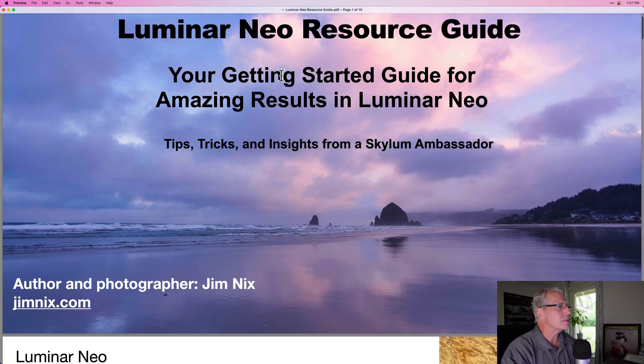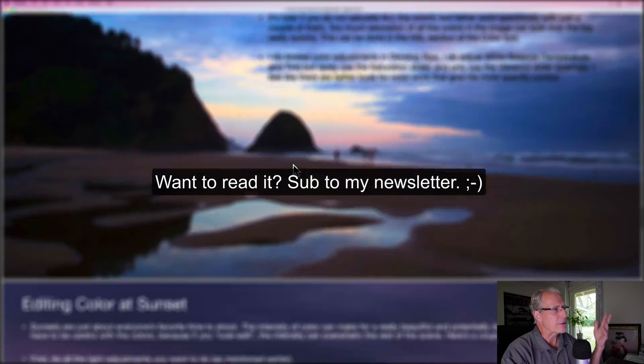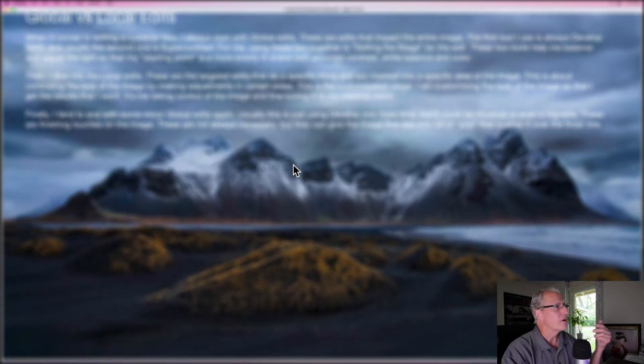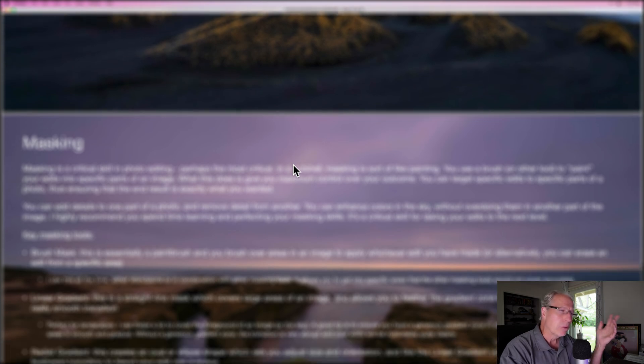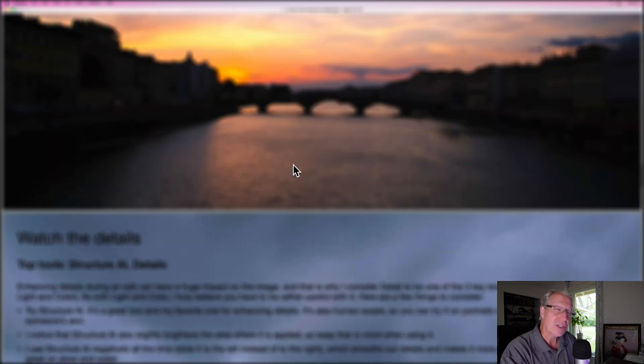The first thing is, last week, for all my newsletter subscribers — that's my newsletter on my website, which you can join at the link down below — I sent out a free Luminar ebook. This is a 15-page ebook, all about tips, tricks, ideas, my approach, that sort of thing for how I edit in Luminar Neo. It's a resource guide with multiple pages covering light and how I approach things, how I edit with details, how I use color, global edits, local edits. I talk about masking, how not to overdo it. And of course, I have a resource section as well.